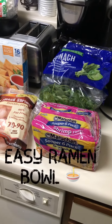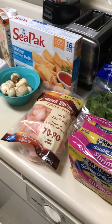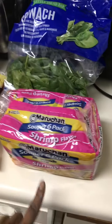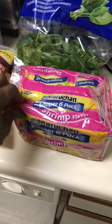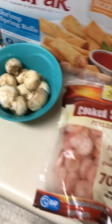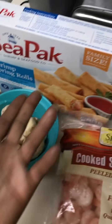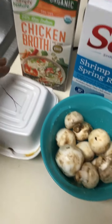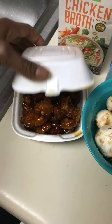Today, guys, easy ramen — a quick ramen meal. We are using the marinated shrimp just for our noodles, and we're going to put the shrimp in there. Got mushroom, this is for a little side broth. And this is what we got from the mall — some Mongolian chicken from Tokyo Express.